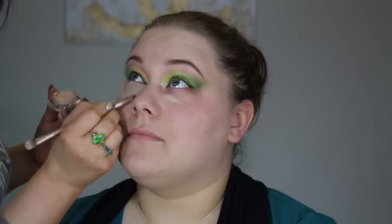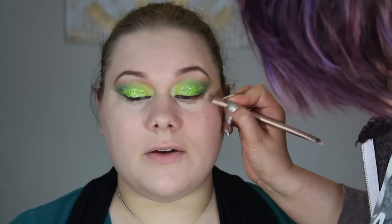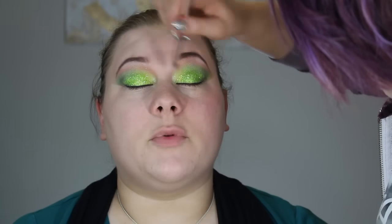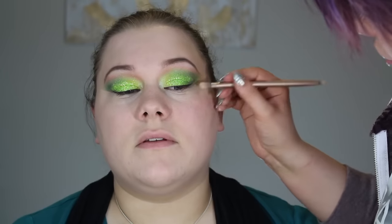Now I'm taking her Marc Jacobs concealer — I think it's shade 02 — and applying that under the eyes after wiping away all the fallout with a damp cloth. The concealer gets rid of dark circles and brightens, and also gives a nice clean line for your eyeshadow so you don't need tape. Since Nikki isn't a liquid foundation person, we're using the Marc Jacobs powder — unfortunately discontinued — pressing it in with a beauty blender.